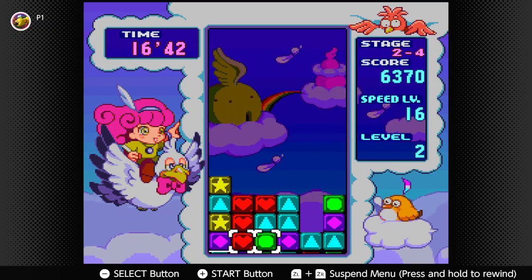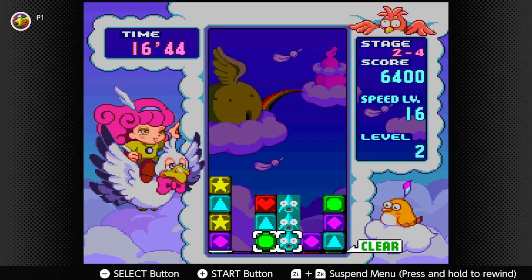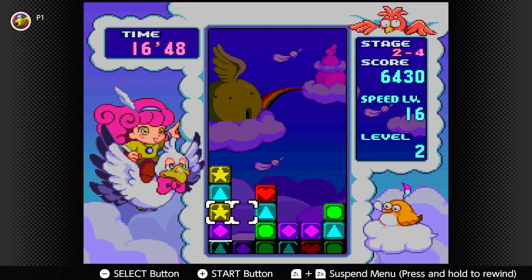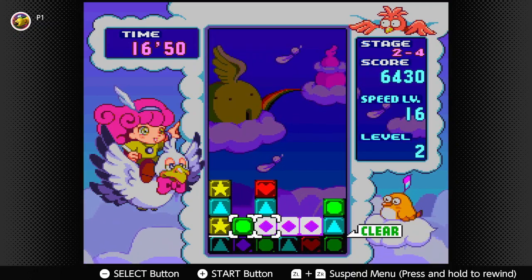I'm realizing every mode is kind of easy except for the story mode, which makes complete sense of course. That's how it be.